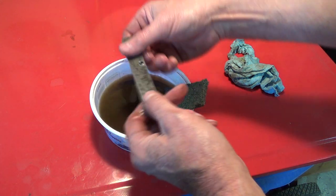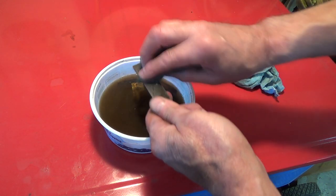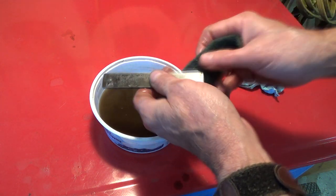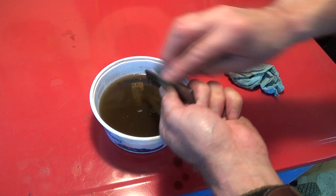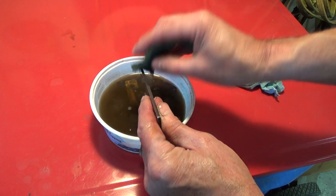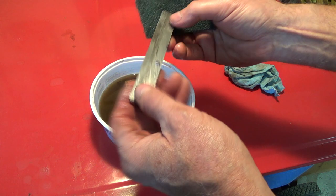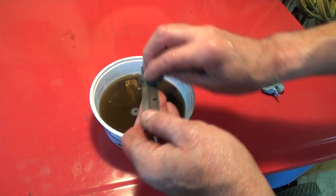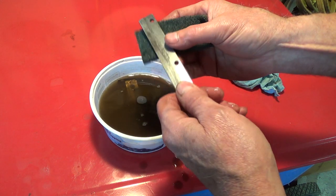It doesn't feel grimy and greasy like it did with Pine Glow. These are steel pieces and they have some corrosion on them, so I still have to do some buffing and cleaning before they go back together. But this works a whole lot better than the Pine Glow. I'm going to have to try some of the Pine Sawl — it's called Pine Sawl because it is supposedly a solvent of sorts, and it does have different active ingredients than what Pine Glow has.